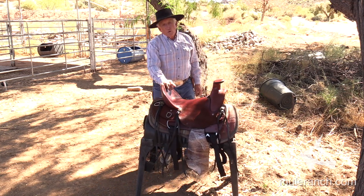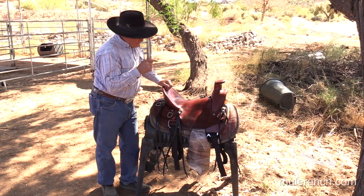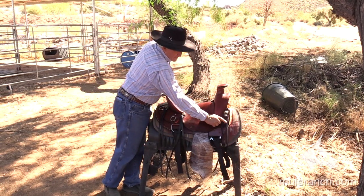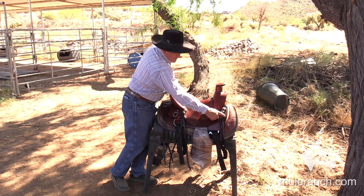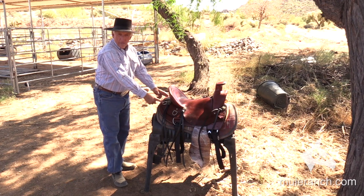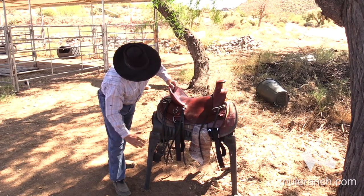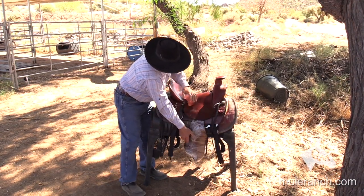But if you want old-timey and you're looking for looks yet functionality, this slick fork saddle is the saddle for you. It has the Queen Valley Mule Ranch emblems, easy-to-replace strings so you don't have to go to a saddle maker to replace them, D-rings in the back for your breaching, and of course my quarter strap comes up to the front D-ring.